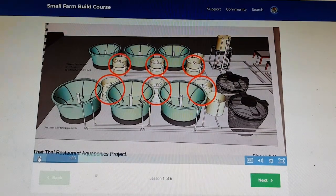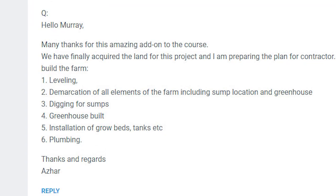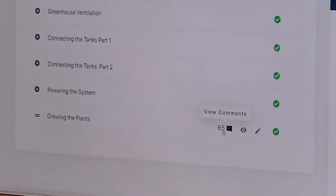If we go into the last one, 'Growing Plants,' there are 65 questions and answers — and that's how our courses work. When you watch a video and have a question about something in it, you post it immediately below the video, and I come along and answer it. As that builds up, it becomes a very good read — you can see the way people are thinking, the questions I answer, and it gives some really good insights into how aquaponics works.